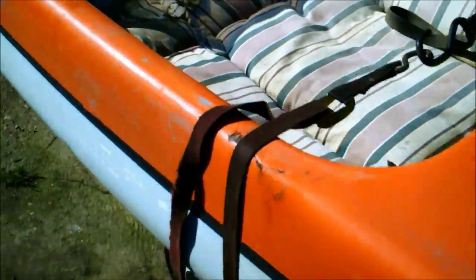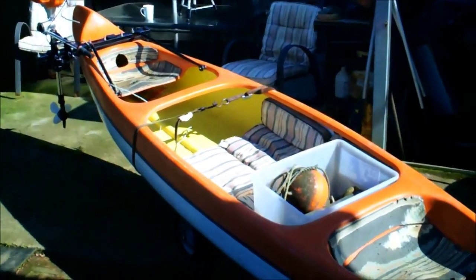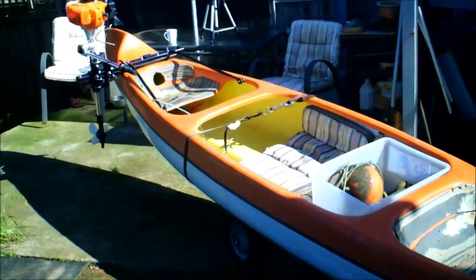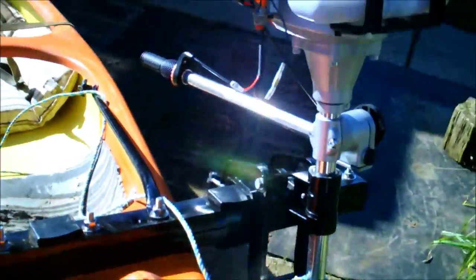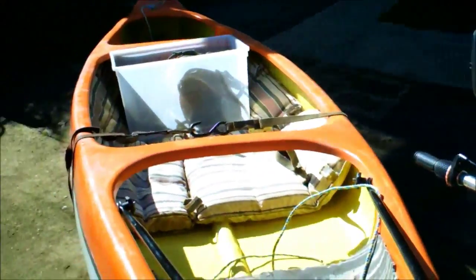Alright, well that's it then ladies and gentlemen — just a quick look at her. The canoe. Righto, I'll catch you later, take it easy. Over and out and cheerio.